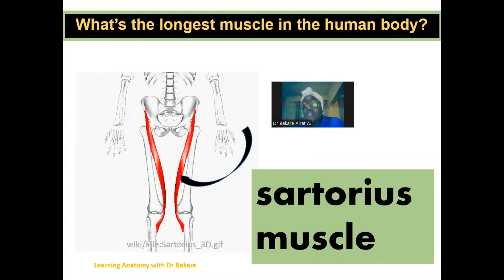Sartorius is derived from a Latin word meaning 'tailor,' and this comes from the cross-legged sitting position of tailors in the old times. This is where the name is drafted from. The sartorius muscle is a long, thin, or slender muscle.